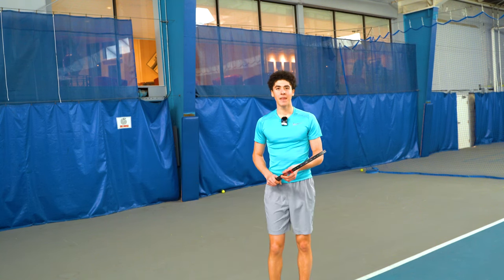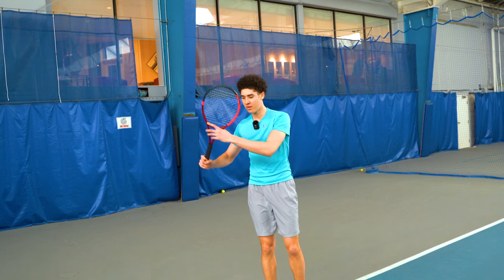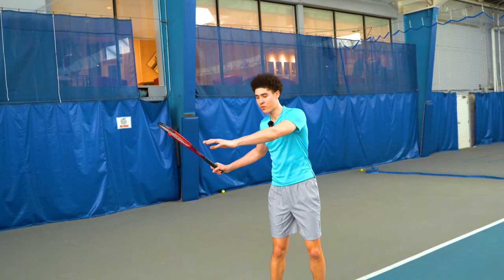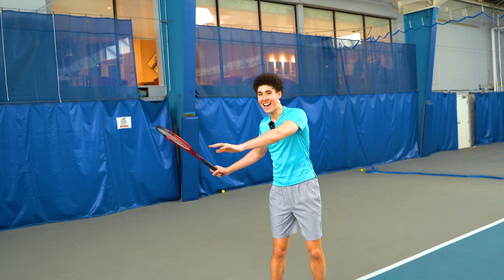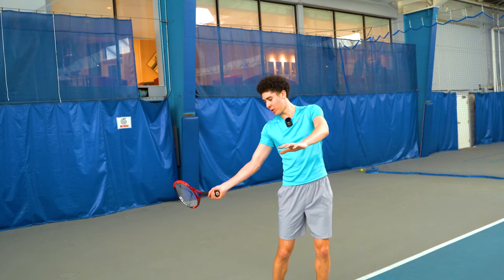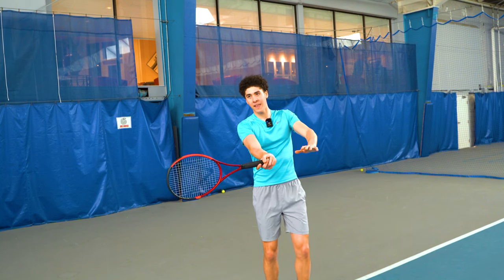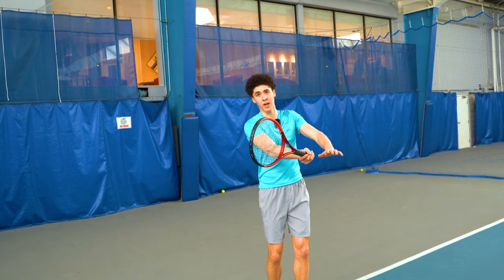And the racket is just coming along for the ride. It would actually surprise you that the wrist is laid back on 90 percent of forehands at a high level — before contact, during contact, and after contact as well.